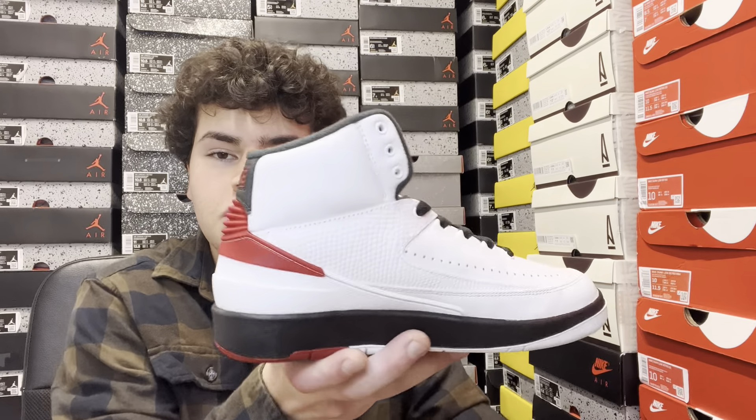We've been having a ton of Jordan Twos releasing throughout the year — from lows to highs, from collaborations and a bunch of huge brands — but the Chicago is a classic. Personally, I like the lows way better; they're just cleaner to me. I'm more of a dunk low and Jordan 2 Low type of guy. High tops are cool, but they're just harder to wear and style overall.